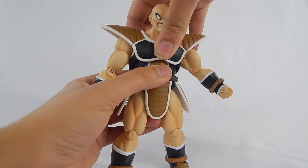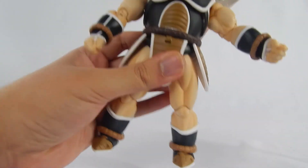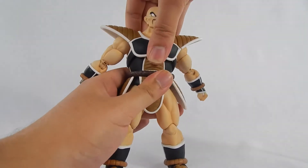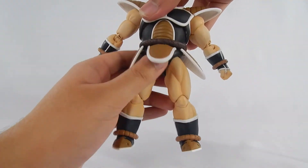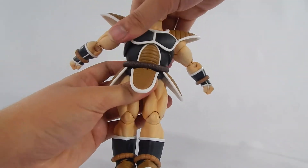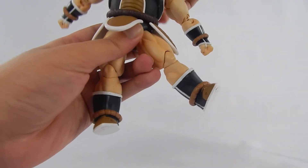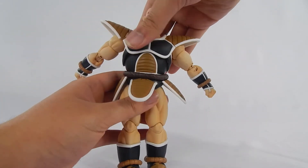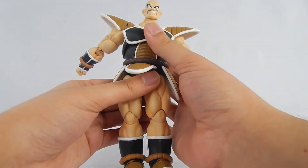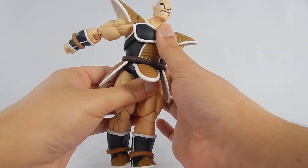The top part of the waist is on a ball joint — not quite an ab crunch. On mine it was pretty stiff, but I moved it around enough to loosen it up. It's a pretty good range. He can move side to side, but it's really a pain for me — he just does not like to move side to side. For the back it's not really much of an issue. The waist down is mostly a swivel, so you're not going to get too much range out of that.